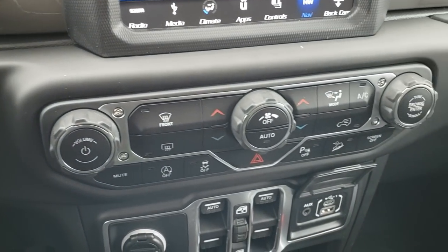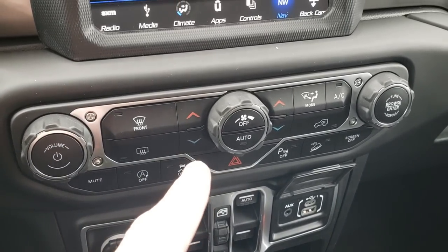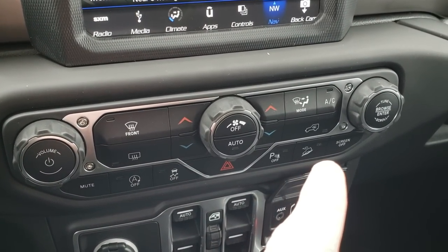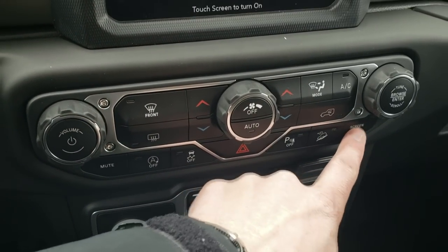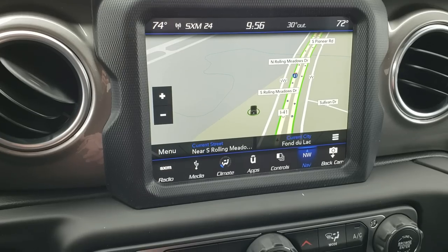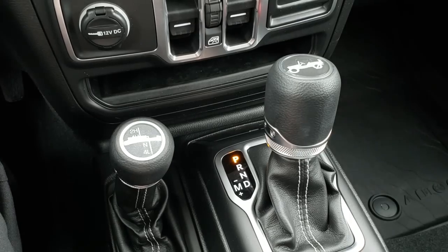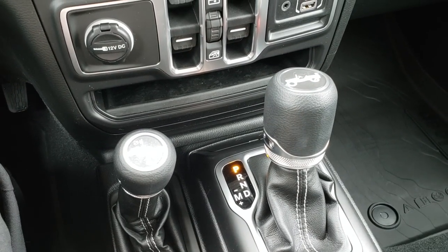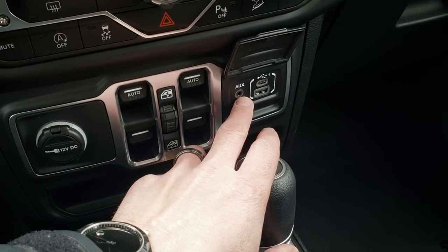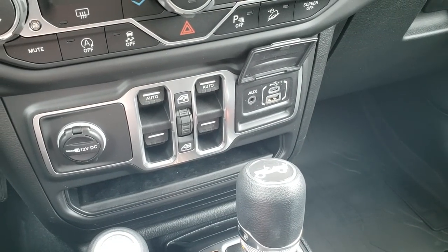Push button start, dual climb control, start/stop button, stability control, backup sensors, downhill assist control, and you can turn that screen off if it's too bright — just touch the screen and it comes right back on. There's a 4x4 shifter on the floor and the 8-speed automatic transmission gives it just a little bit more pickup. It has AUX, USB, and USB-C ports right there, and you still have your windows in the middle.